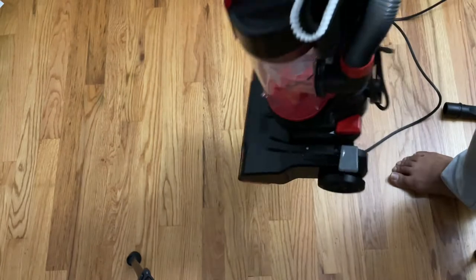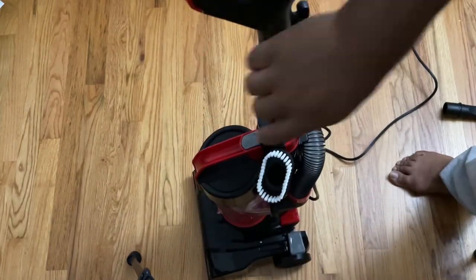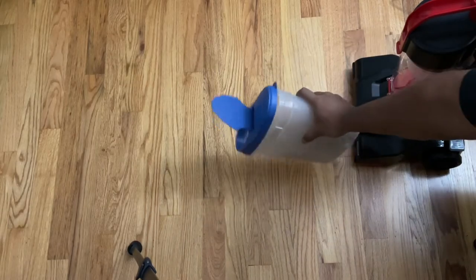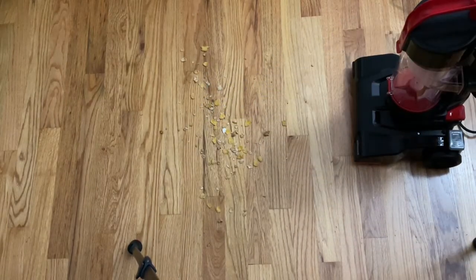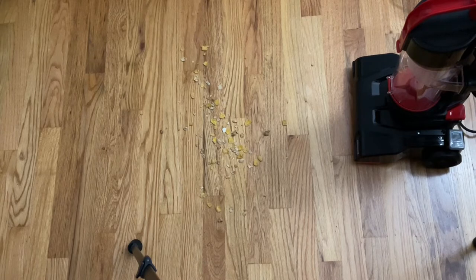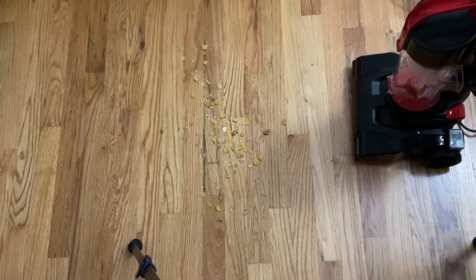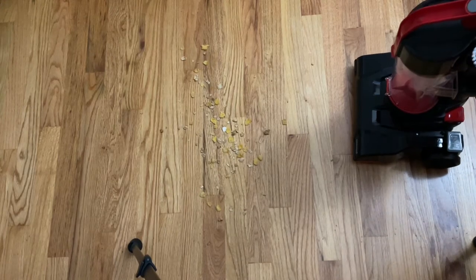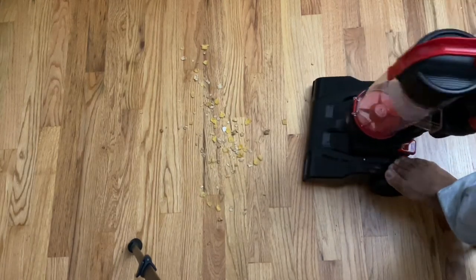I wanted to show you how it sounds so you can see how powerful this thing is. I also wanted to show you the brush. Now I'm going to put this vacuum to a test — I poured some Honey Bunches of Oats to see how it does on the hardwood floor, since they said it's supposed to clean hardwood floors as well.